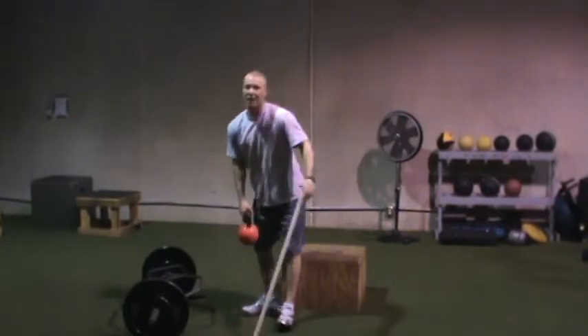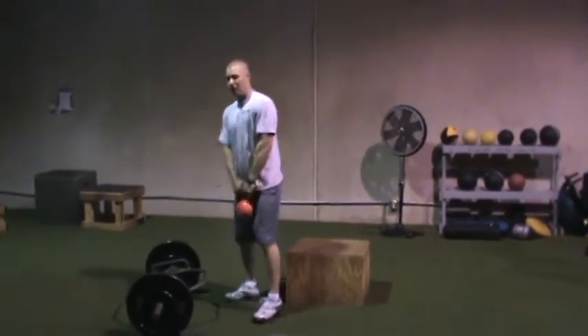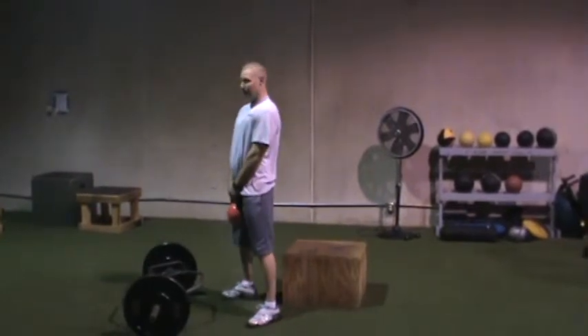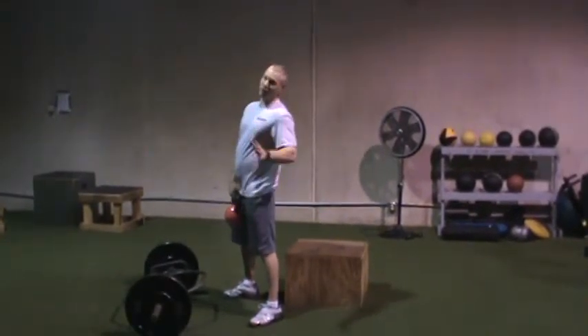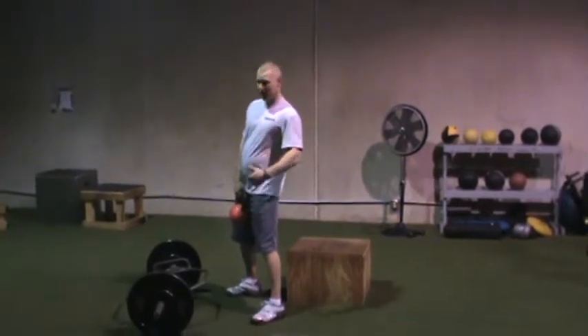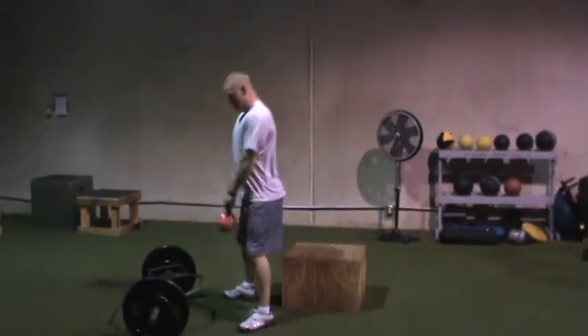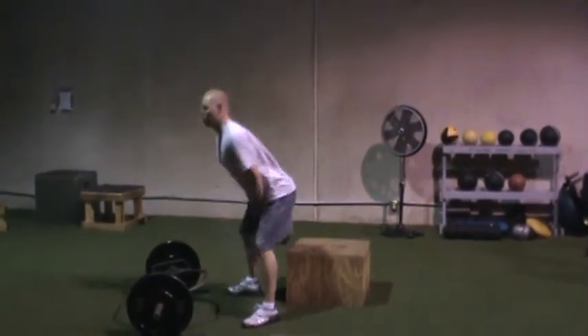The kettlebell is increasingly popular, maybe almost too popular in the last year or so. The KB swing is a great variation of Olympic lifting, especially for someone I don't want doing a ton of jumping. Same thing — take the stick, push the hip back, boom, it's a hip extension. There's very little knee involvement in a kettlebell swing.